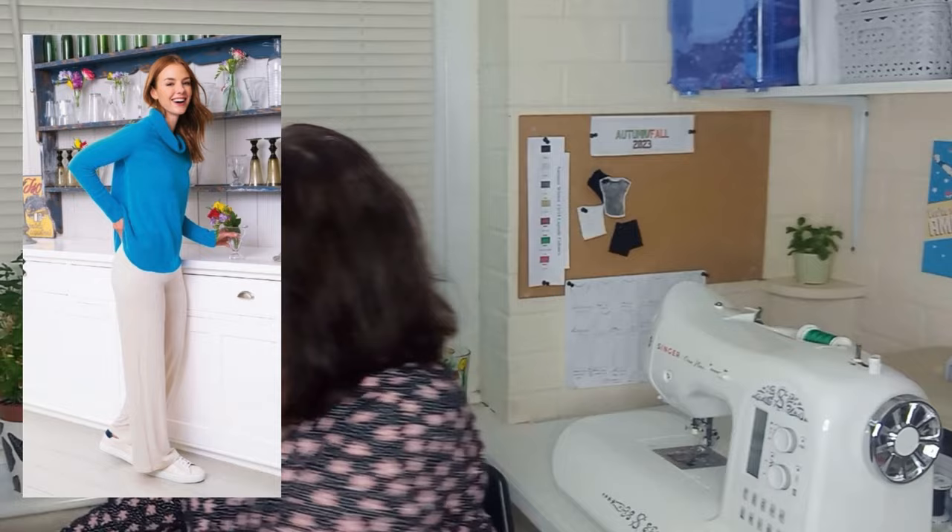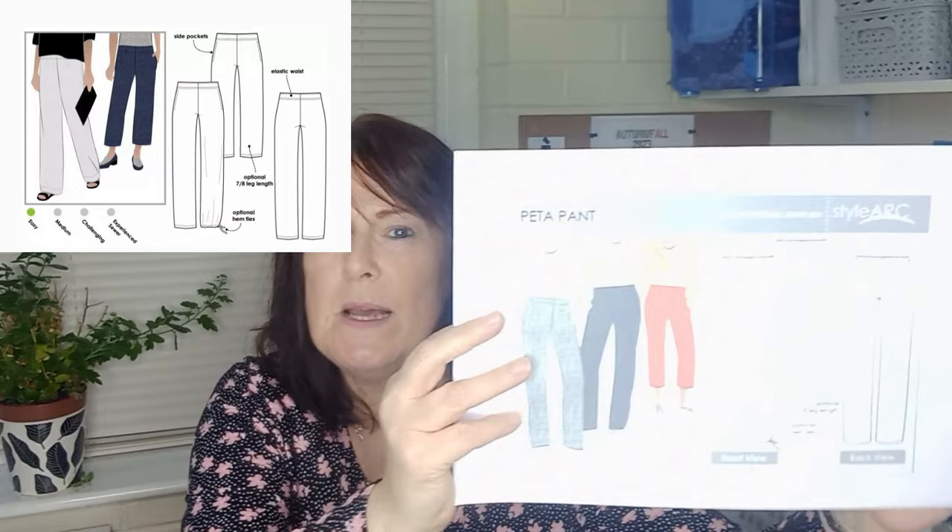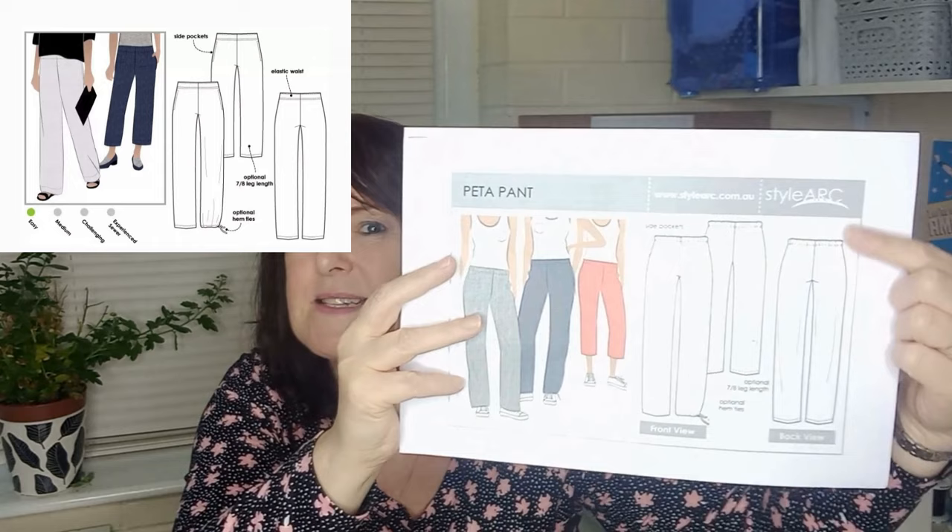For the wide leg pants, the Pattern Emporium Urban Pants wide leg version is the obvious choice. The StyleArc pattern I chose is the Peter Pants, which has wider legs and an elasticated top. That's also in sizes 4 to 30 with a paper pattern available for the StyleArc version.